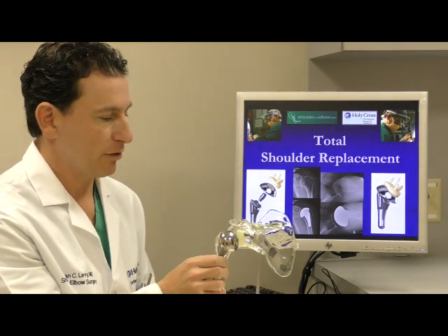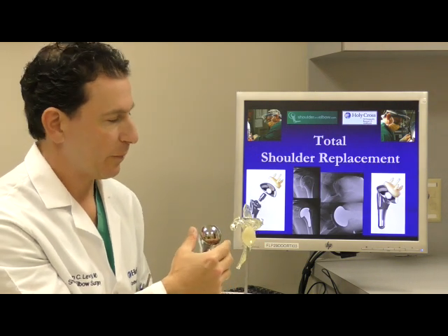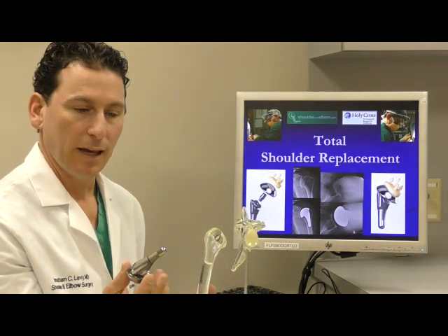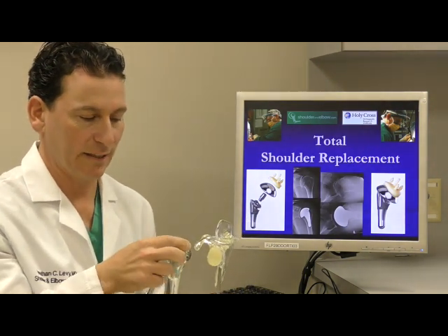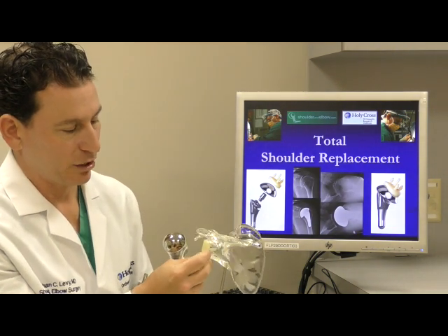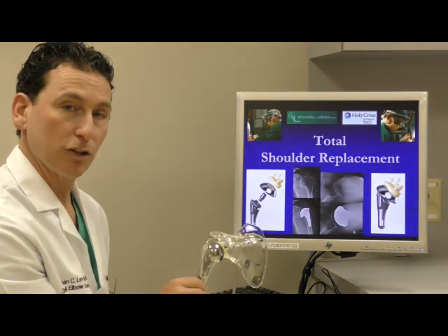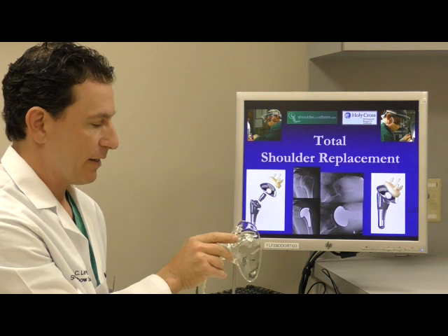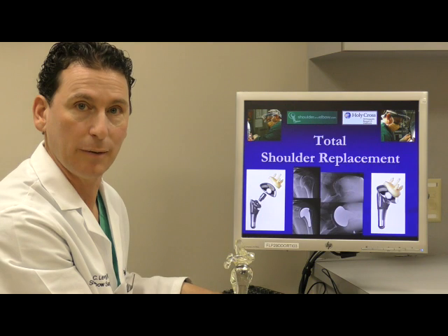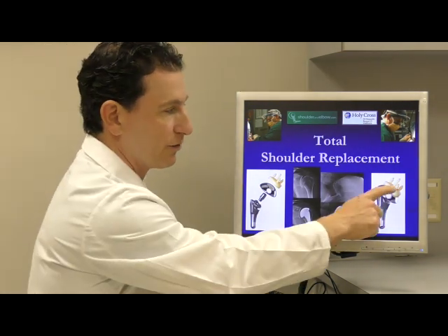The critical components are the ball and the socket. The ball is supported by a stem and the stem fits snugly into the canal of the bone. The plastic socket is actually cemented in, and there are some innovations in this particular shoulder replacement design that have helped to manage some of the most common complications we have seen in anatomic shoulder replacement. The weak point of a shoulder replacement has always been the socket.